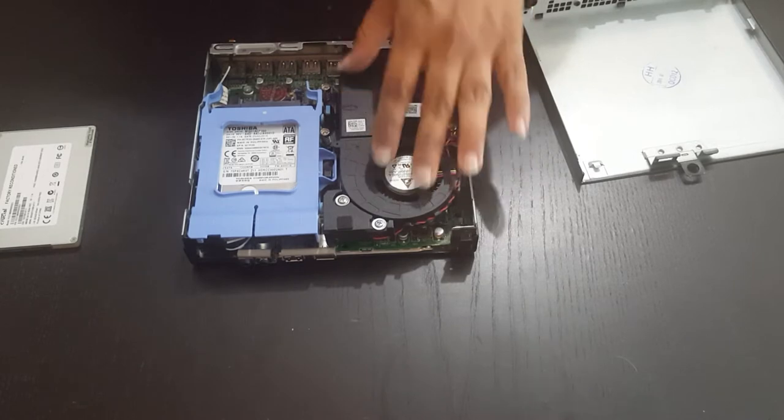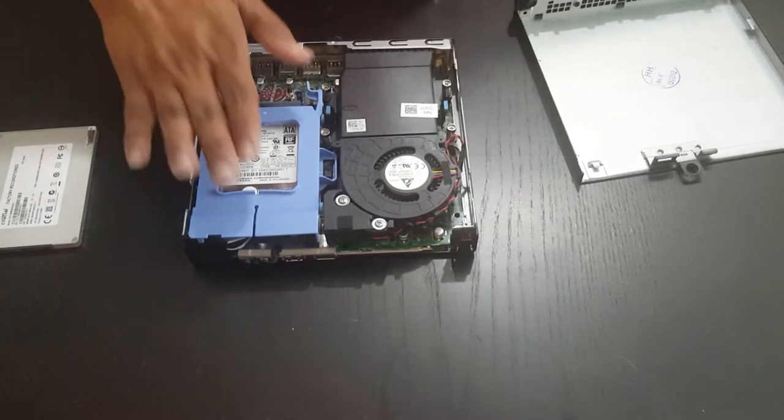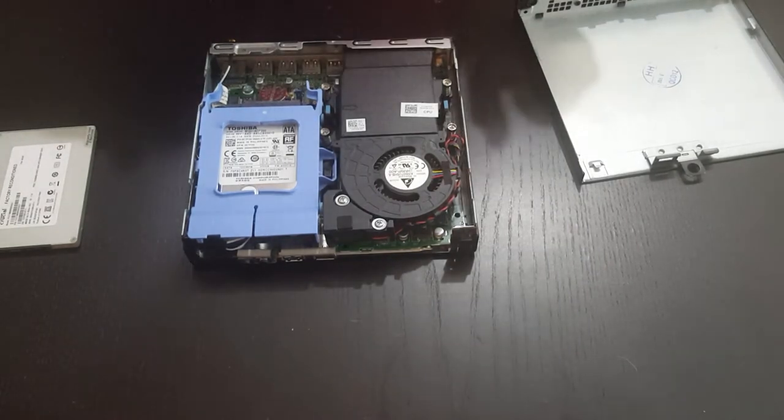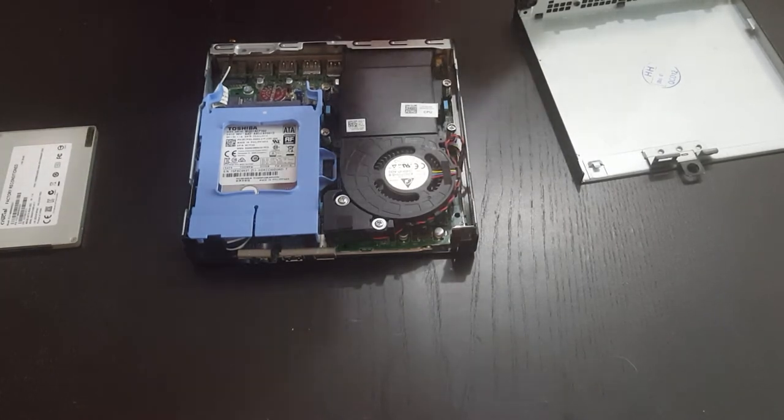We have the fan here which covers up the memory modules as well as the CPU. Over here is where we have the hard drive, which is what we're going to be replacing today. This is a completely tool-less design where you don't need to use a screwdriver to detach anything.